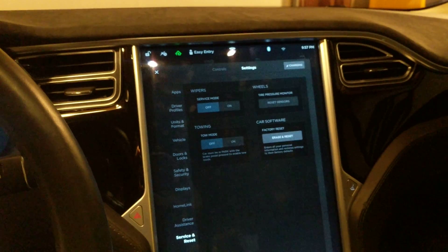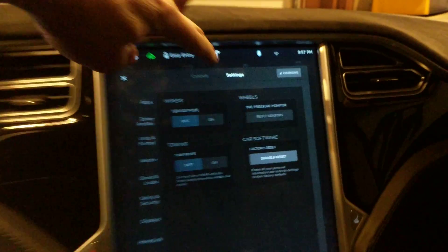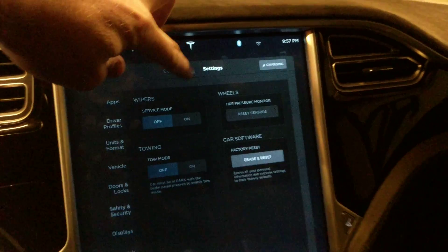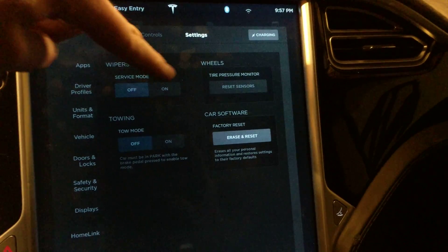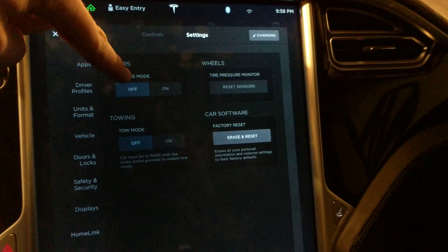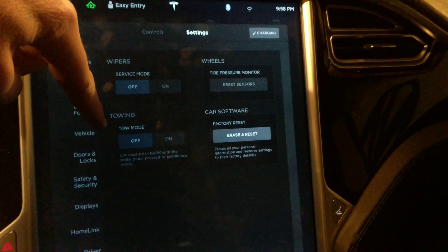I want to do a quick video on putting your wipers in service mode. If you go to Settings and then down to Service and Reset, there are a couple of options here — one is for wiper service mode, and there's also a towing mode, which I'm not sure why the Model S would have.